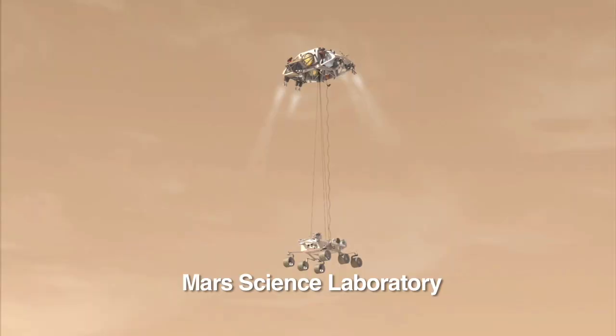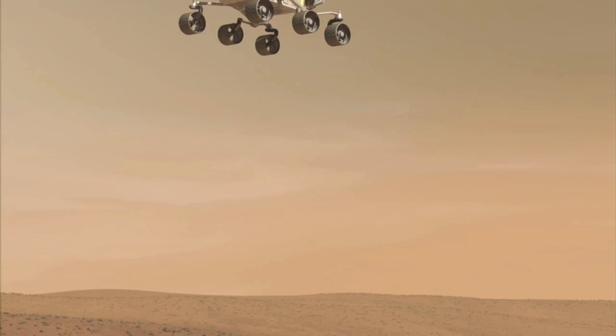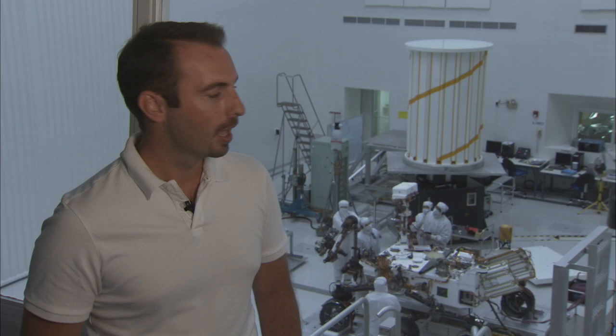It does a lot of things that the mobility system hasn't done in the past. For this mission, the mobility system not only drives the rover around — it's also the landing gear. The wheels are actually the first thing that make contact with the surface of Mars.